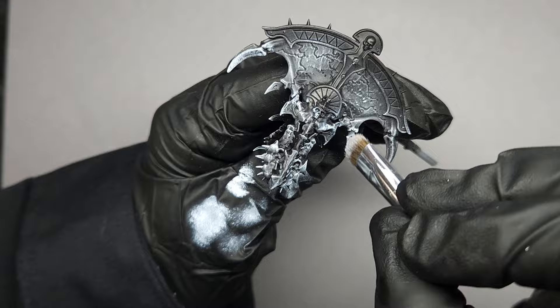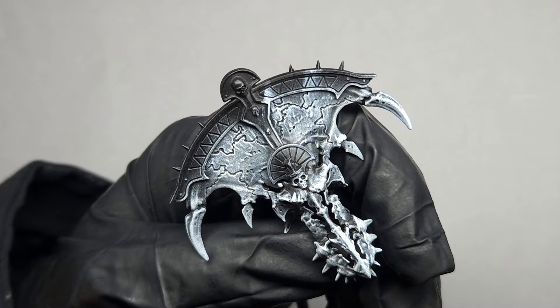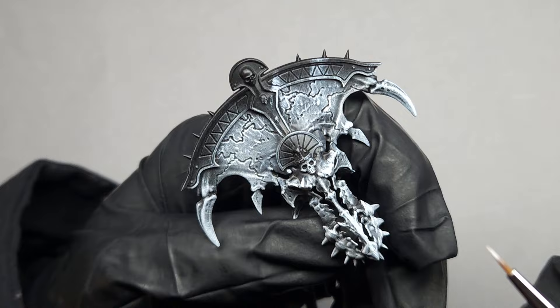Now this step is completely optional — all I'm doing is adding a few pure white striations on points that I want to be the brightest color when I apply my glaze in the next step. You can still get the overall effect without doing this; it just adds a bit more definition to the surface.